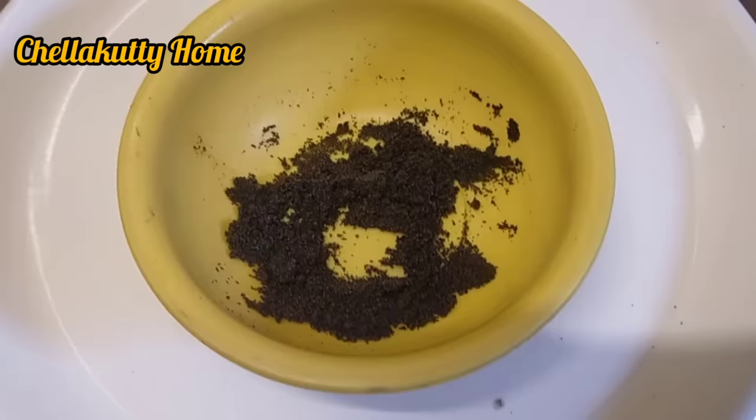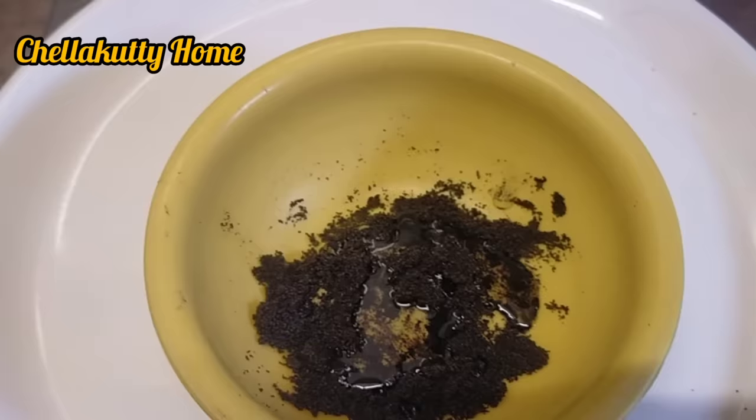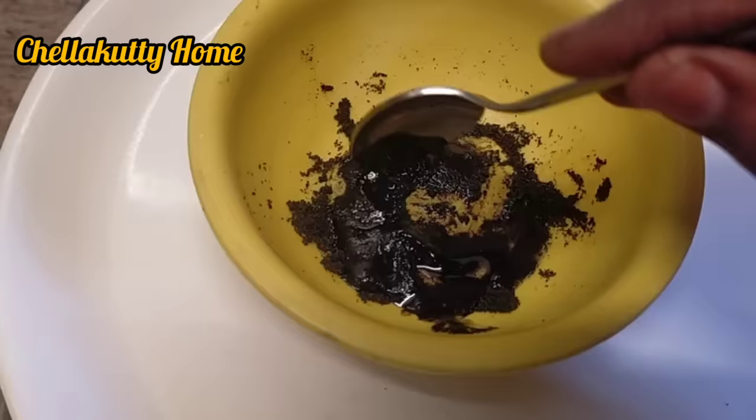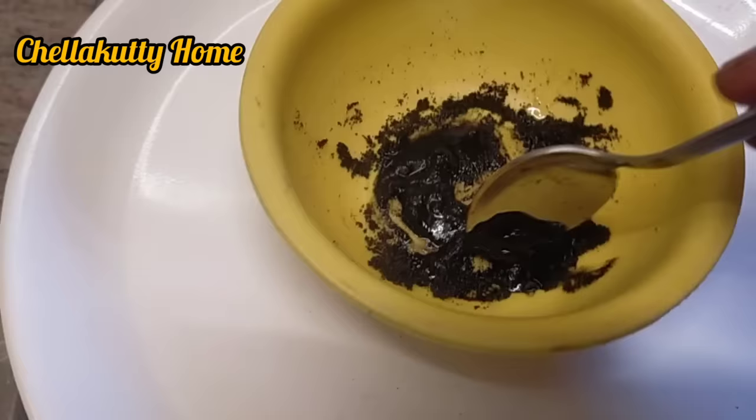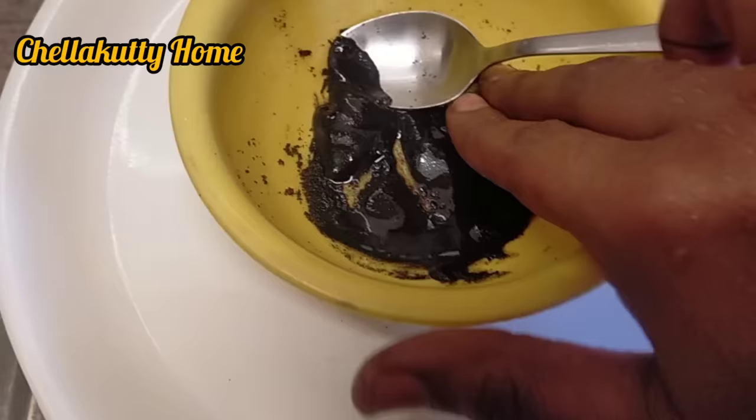Add it in black. Just add it to your clothes. When you add the same color, you should use it in black. Now you can add the same color and just mix it. You will add the same color. If you don't add Vaseline, you will add it. If you add Vaseline, you will be able to add it. I am going to add Vaseline.